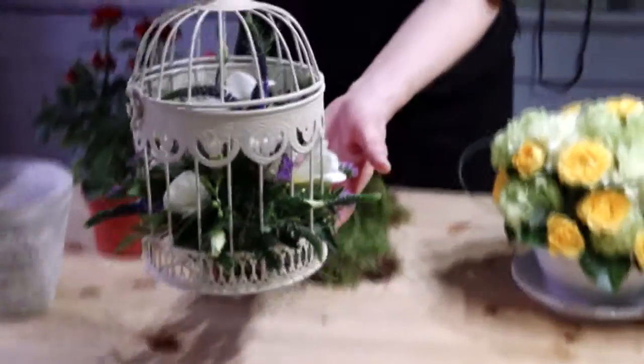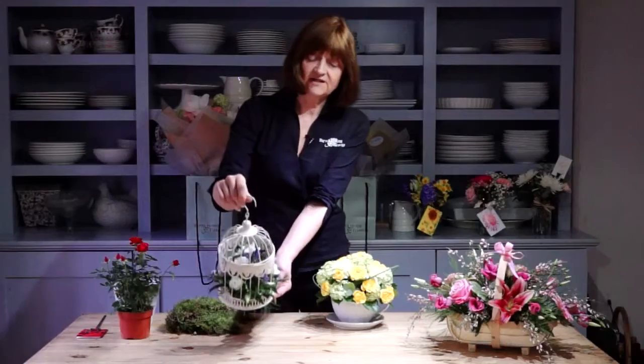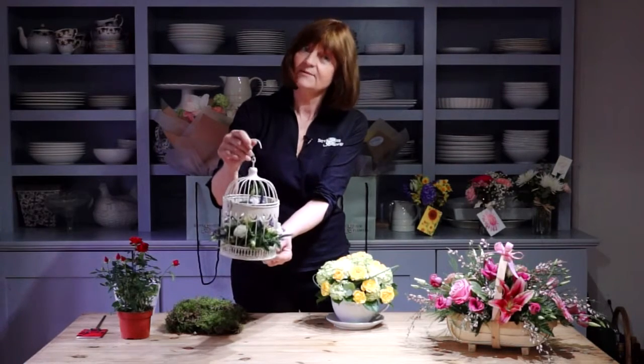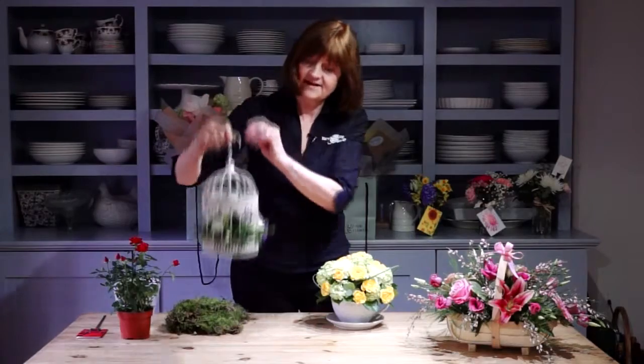The most important thing on a gift for Mother's Day is that it's appropriate to the person. So maybe she's into vintage — how about this little idea which is a pretty little metallic birdcage with a little flower display inside. It's the gift that keeps on giving. When the flowers are finished you can put a little pot plant in there and hang it up.